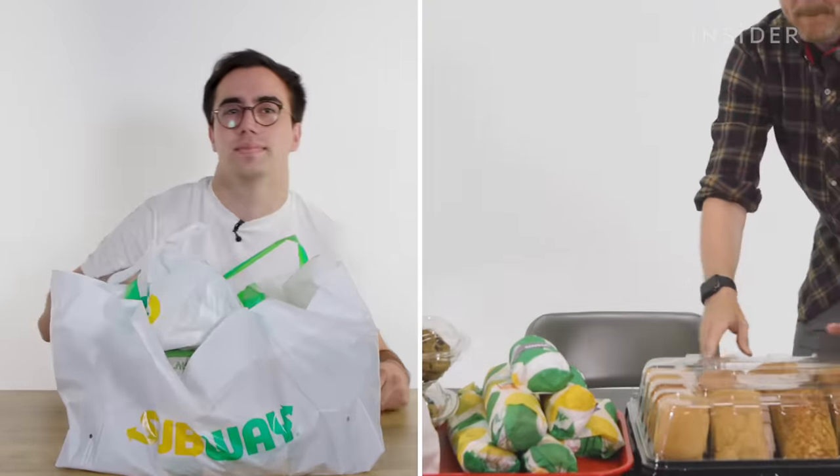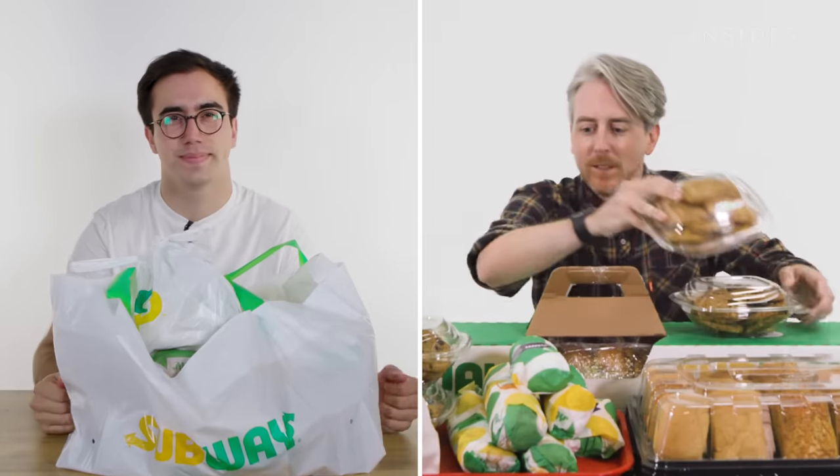From calorie count to portion sizes, we wanted to find out all the differences between Subway in the UK and the US. This is Food Wars.